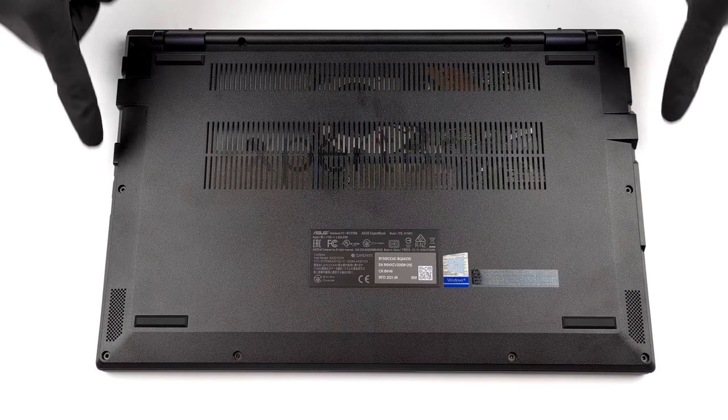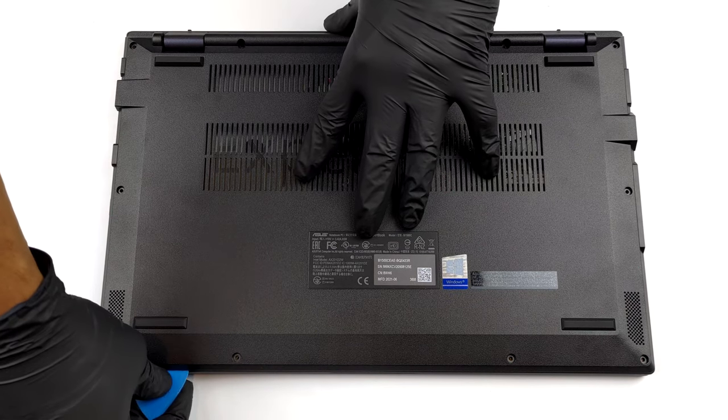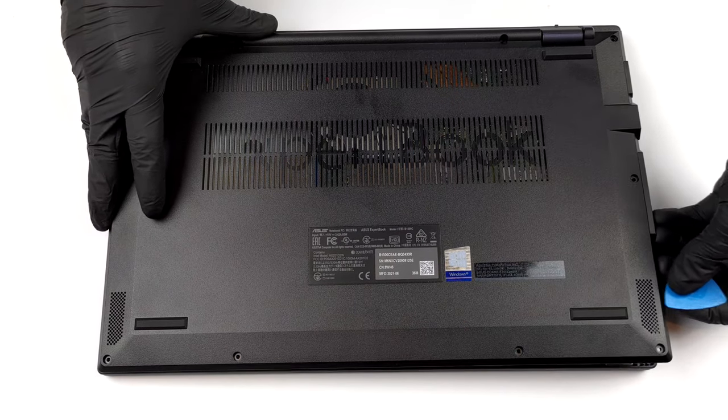Hello, this is Laptop Media, and today we will show you how to open the ASUS ExpertBook B1 B1500 and what's inside of it. There are 10 Phillips head screws you need to undo before you pry the bottom panel open. Just make sure that you use a plastic tool during the process.